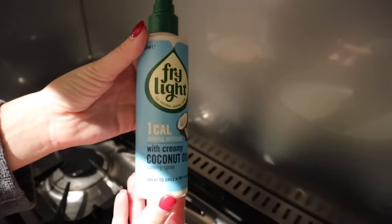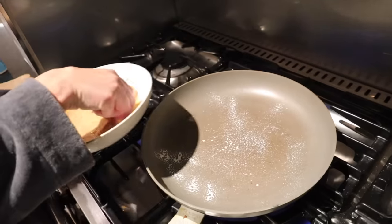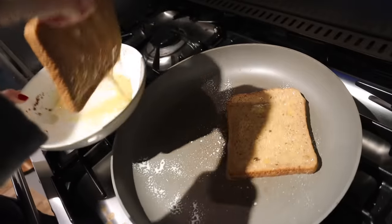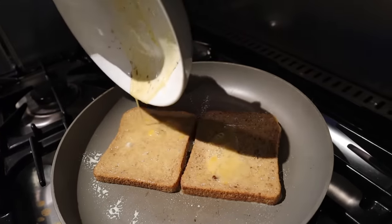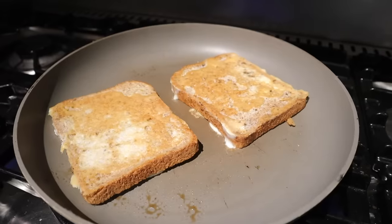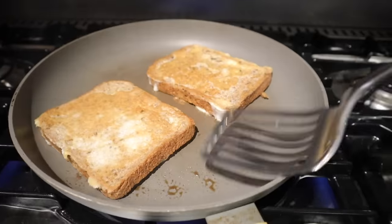So if I was making it just for one child, I would have one piece of bread, whisk up one whole egg, and add a little bit of cinnamon. So on that piece of bread, they're basically getting an entire egg. I've just dipped the bread into the egg mixture with the cinnamon, flipped it, and made sure it's soaked up the egg. Now I'm just going to put it into my frying pan and cook it and flip it like a pancake.